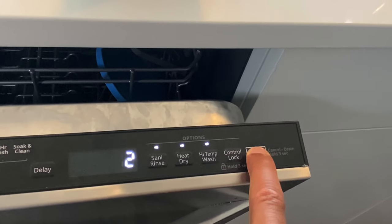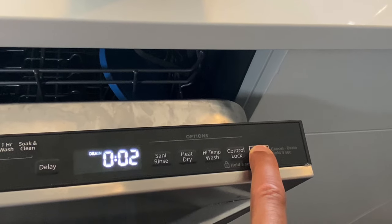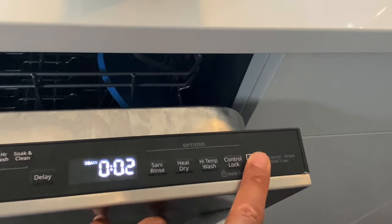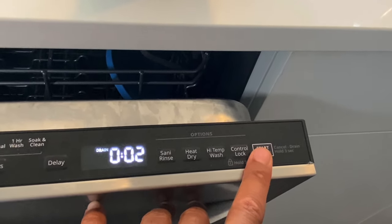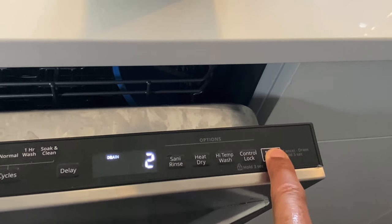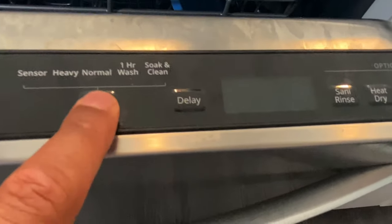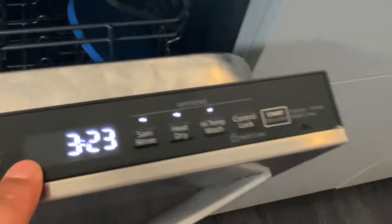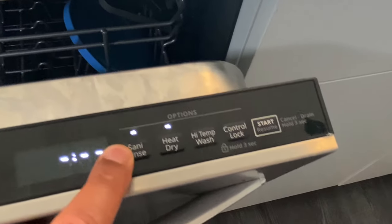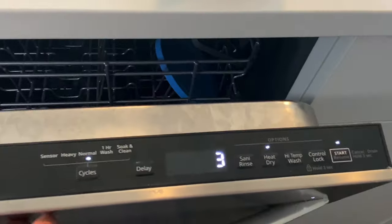Let's do that — three, two, one. It canceled, but actually it's now in drain mode. If I shut it, it will drain, but if there's no water in it, I don't need to do that. So I'm going to press the start button again and hold it for three seconds — and watch what happens. It turns off the dishwasher. Now I can select the correct setting, which is normal, change the sanitize rinse and high-temperature options, press start, and I'm ready to wash dishes.